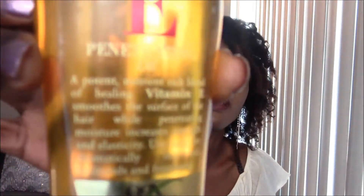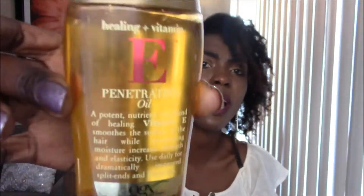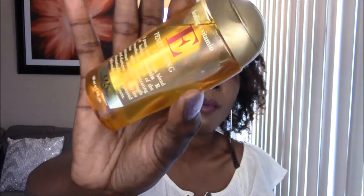I also mix in vitamin E oil — it's the Healing Plus E Penetrating Oil, and this is the bottle. I got this from my Wear Onyx order. So I pretty much just mix all these products together and do my deep conditioning, and the result is amazing.